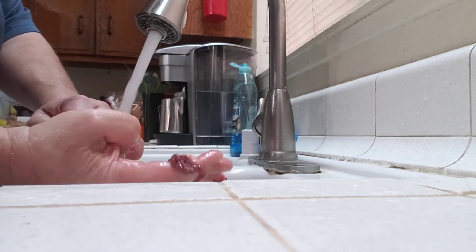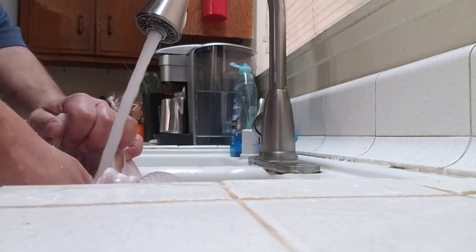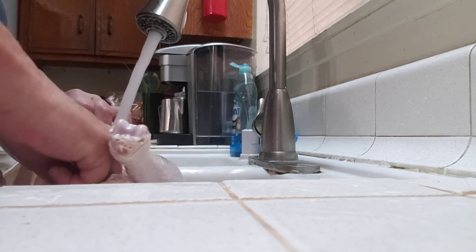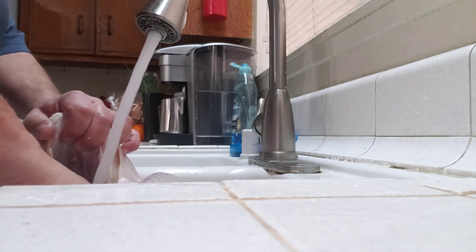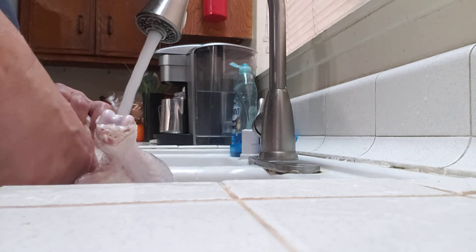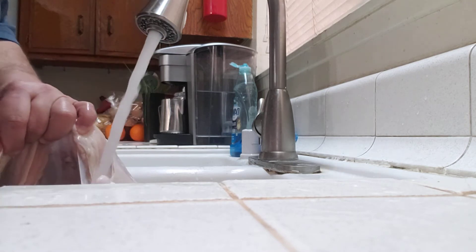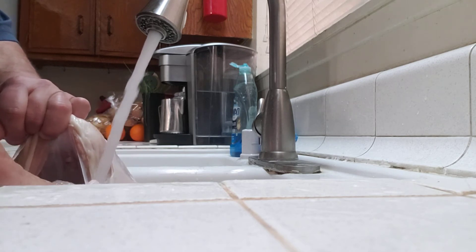That's all blood — stuff you don't want to eat. If you don't like liver, which I do not, that's basically what that is — it's just dried blood. So we're cleaning it out. The warm water helps break it down, break down the fat, and clean it out really well. You're going to see the difference once I'm done. I have my trash can next to me so I can discard anything so it doesn't go down the sink.